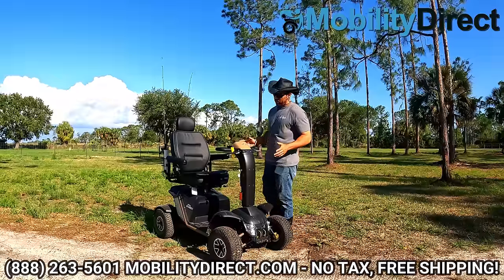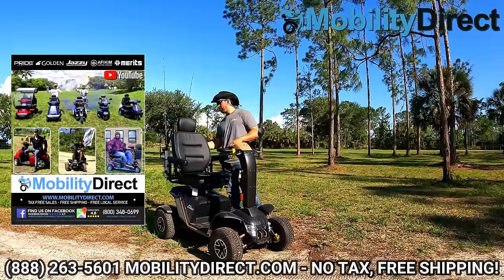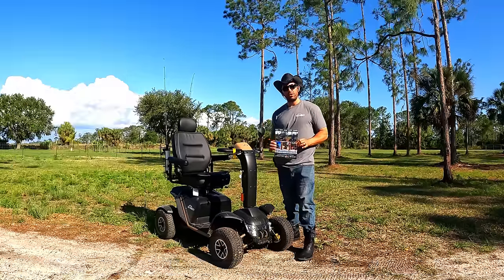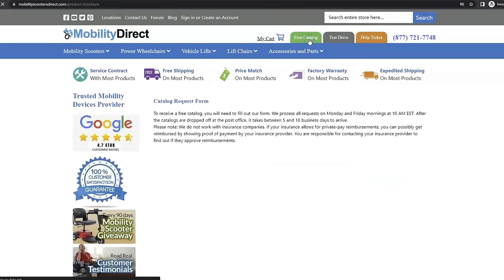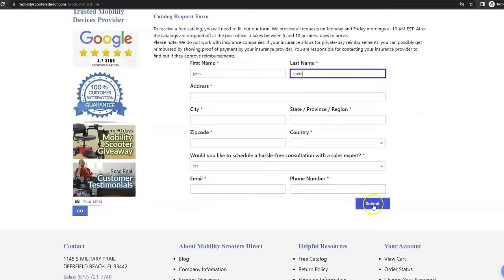We're going to show you a couple of things about it. But before I get started, I do want to mention a couple of quick things. If you want a copy of our product catalog, it's free — all you have to do is go to our website, www.mobilitydirect.com, click on the green button at the top of every page that says 'free catalog,' fill out the simple short form, and you'll get one in the mail within one to two weeks.